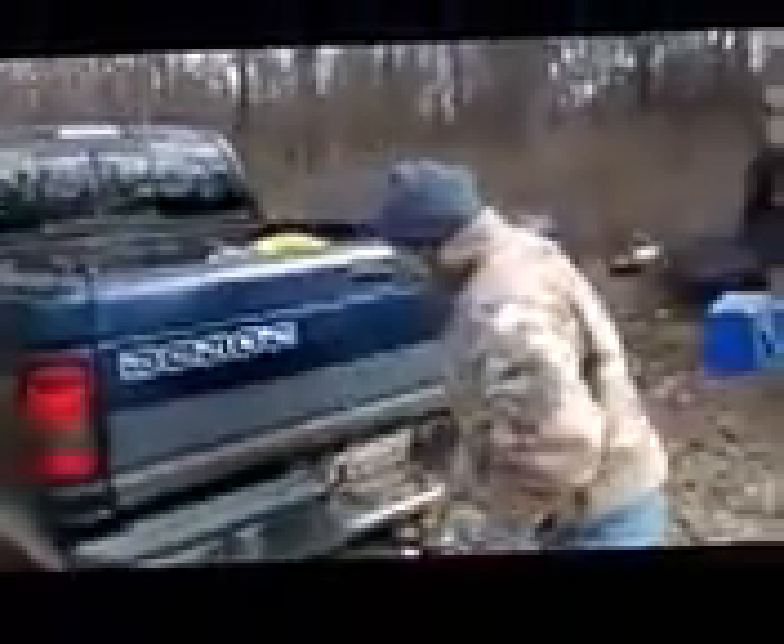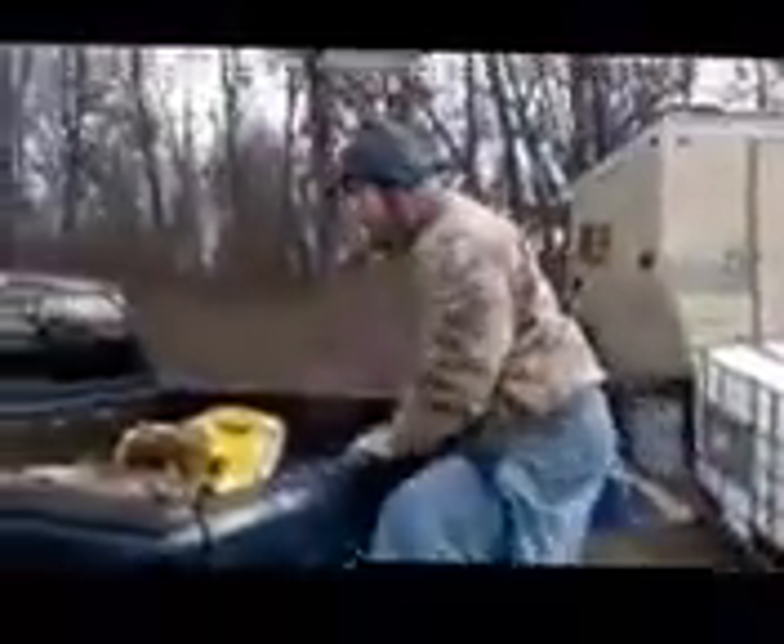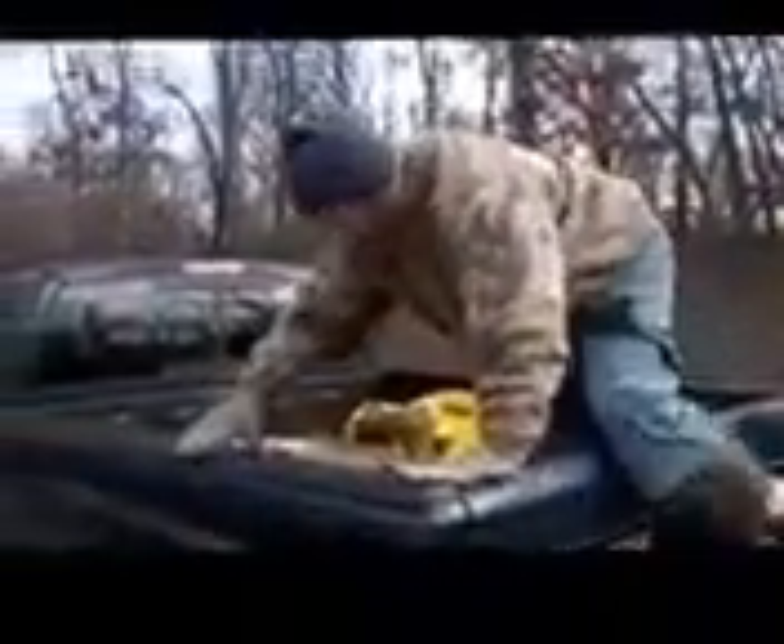Hey YouTube, Sister Kay here on a very chilly morning special format. What I'm doing this morning is loading wood into our kitchen because we're going to have people here later. And what I wanted to cover today was this — it's actually a concrete mixing bin from Lowe's. It's about $13 and I use it instead of a wheelbarrow.